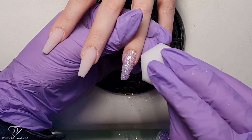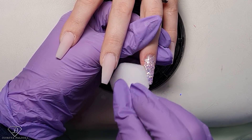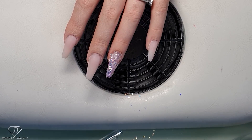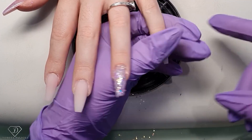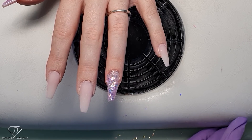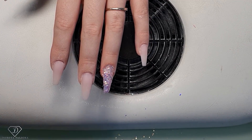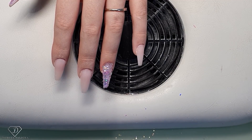Once I apply my glitter I take a sponge and I dab it — I want the product to really not stick out as much, it's easier to apply clear gel later on. Put everything to the side. We have sculpted with the fiber gel and for the glitter encapsulation we are going to use the crystal one gel. I'm just waiting a couple of seconds longer for the other finger to cure.